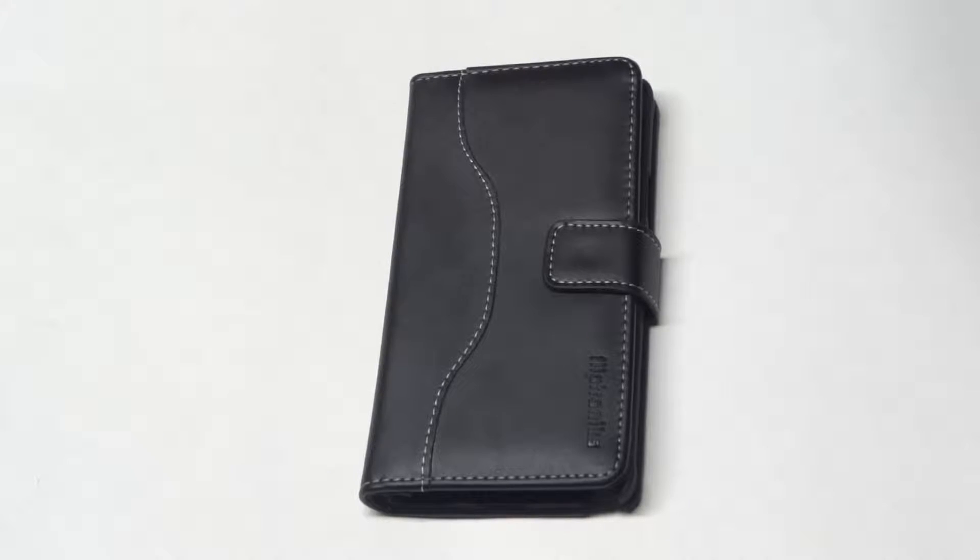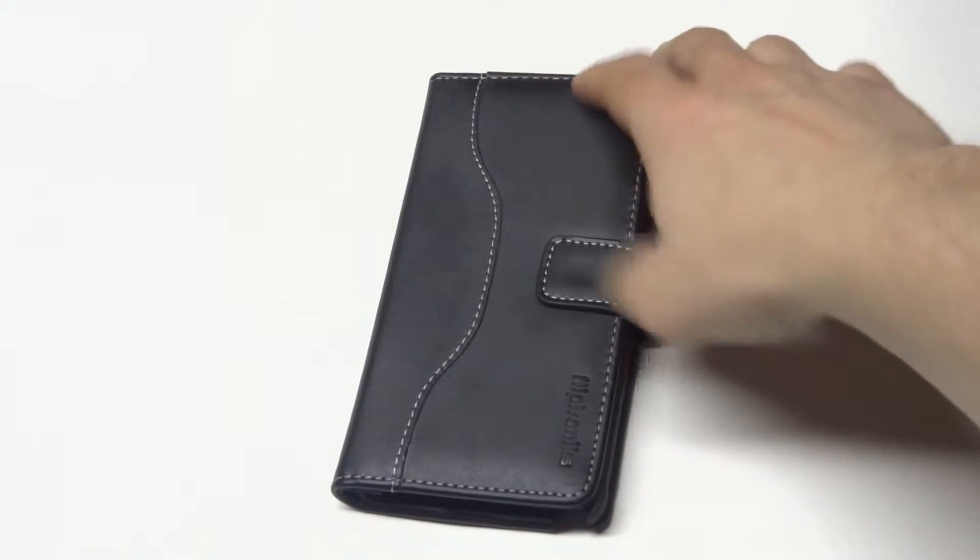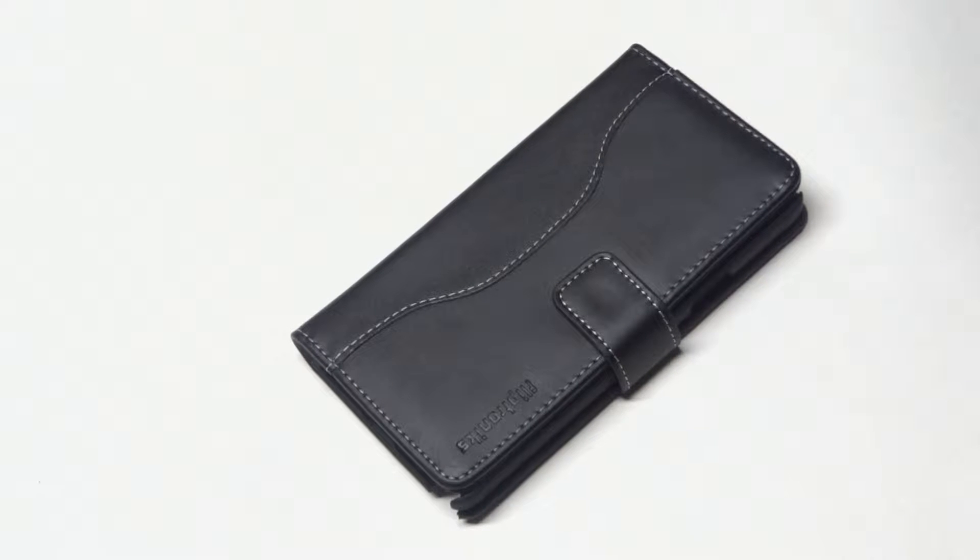What's up you guys at AFliptronics. Going to be showing you another one of our Galaxy Note 4 flip wallets. This is a genuine leather flip case for the Galaxy Note 4.